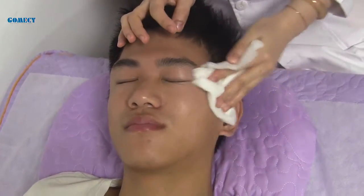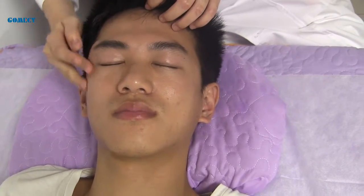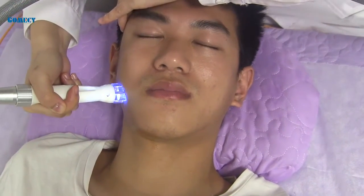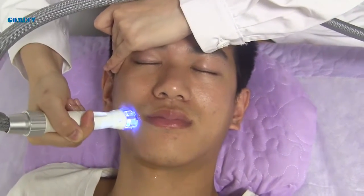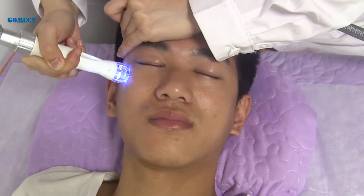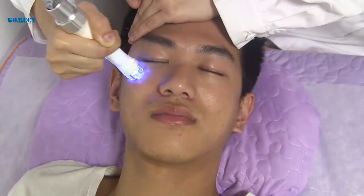First, clean the face, then apply oil. Set the technical parameters — energy starts from four or five, and the client can feel it into the cheek area. This handle treatment time is around 15 to 20 minutes, moving from here to here for lifting the face.